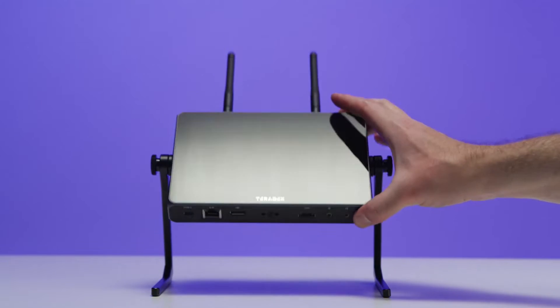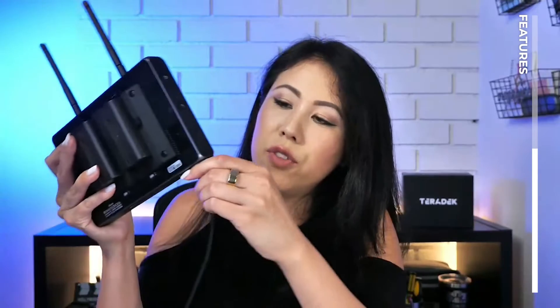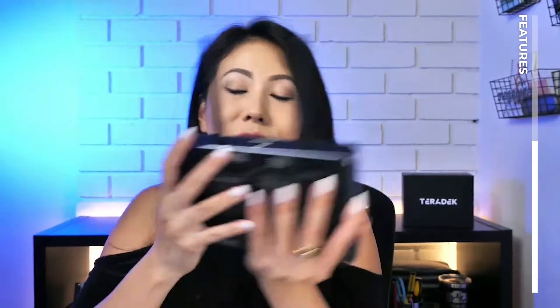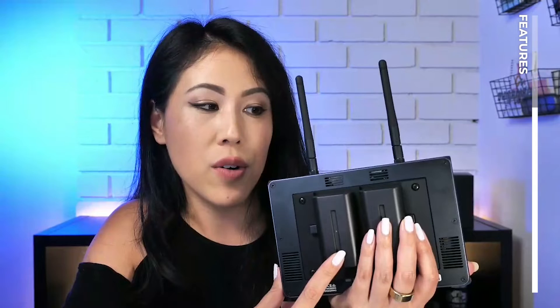Not only are you able to power the Teradek Wave with a USB-C power supply, you can also use batteries. If you take off the USB-C power, you would still be able to operate this — you do not need to be hooked into a power source. If one of your batteries is starting to die, you'd be able to take out one of the batteries and the stream will still be on. It won't go dead, and you'll be able to charge it while it's relying on the second battery.